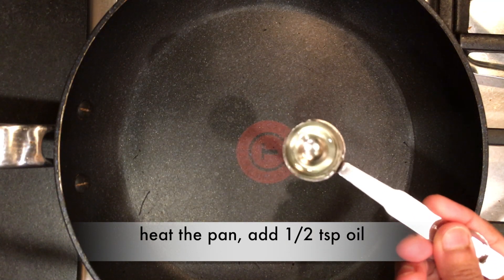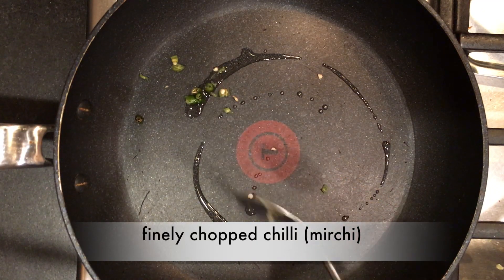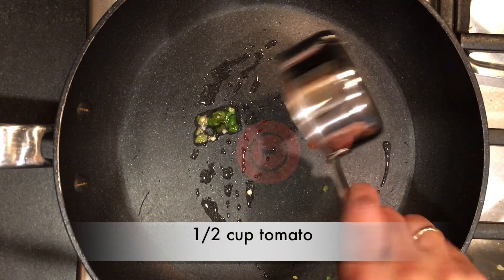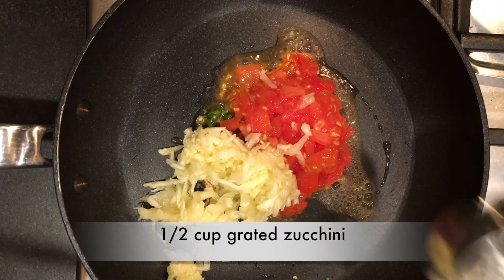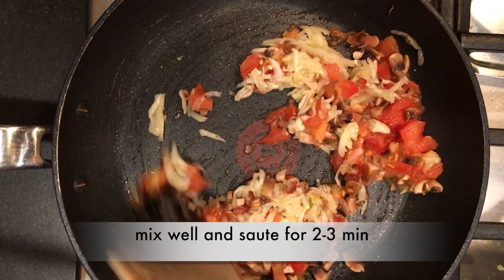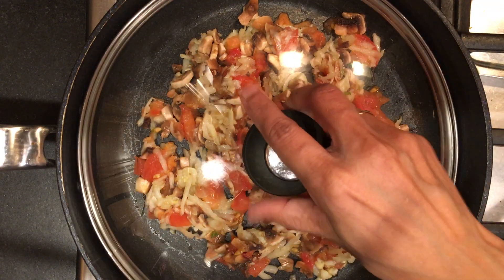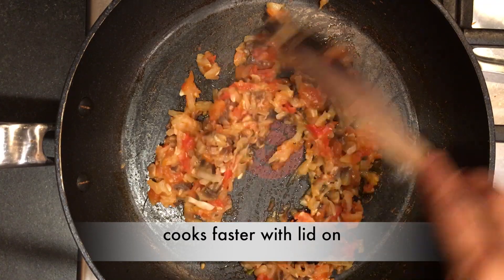Let's start with the pan fry method. First heat the pan and add half a teaspoon of oil. Add chilli and cook for a while. Add veggies — tomato, grated chicken, and mushrooms. Mix well and salt for two to three minutes. Veggies get cooked well with the lid on; just keep mixing in the middle.